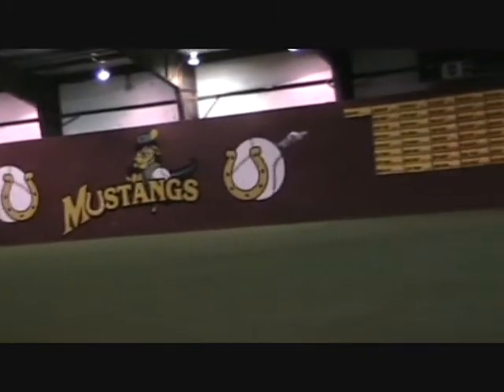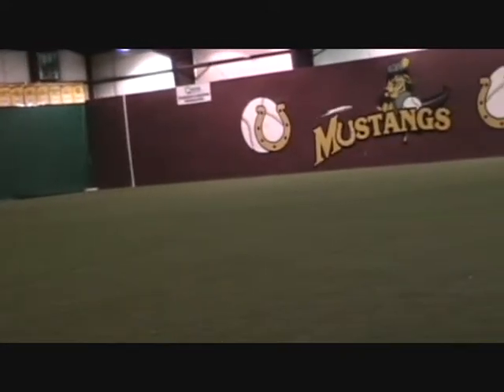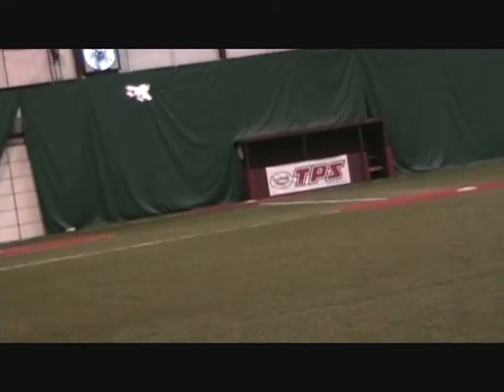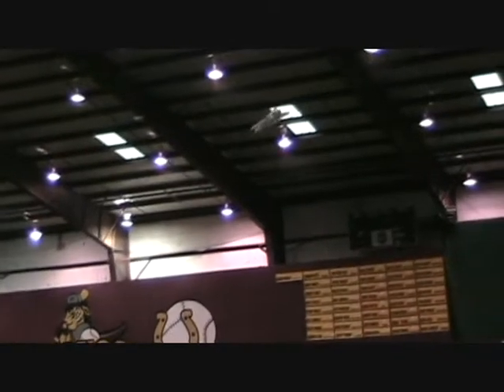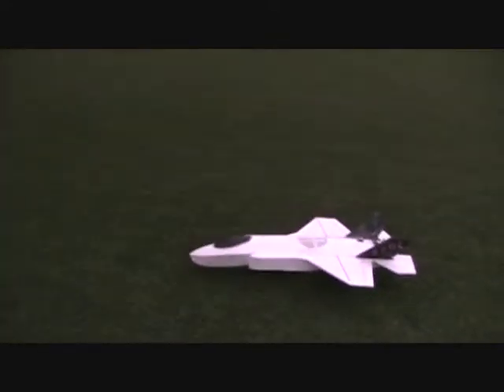A little more throttle and it climbs right out. The 610 seemed to be about right for the capacity, yeah. Very nice, good job Mike. Thank you — sweet, I'm happy with it.